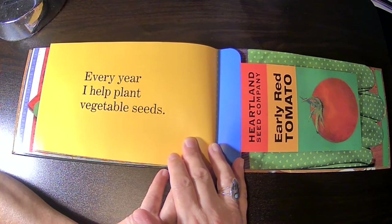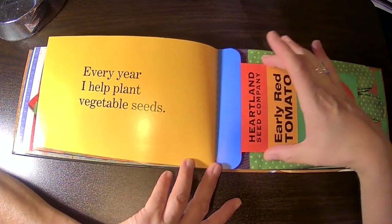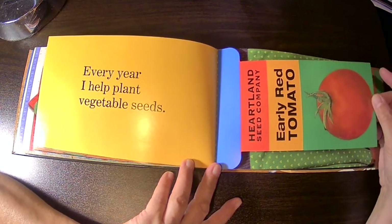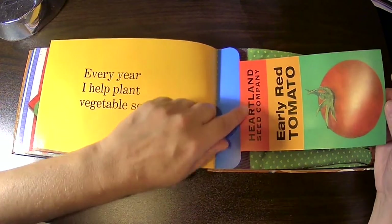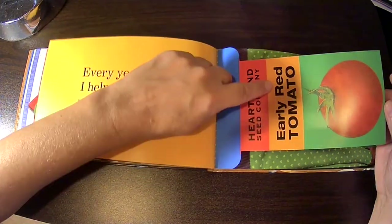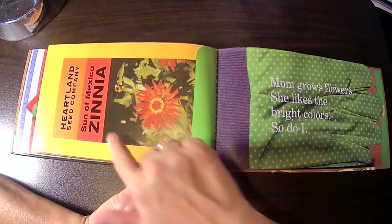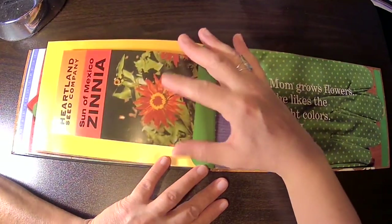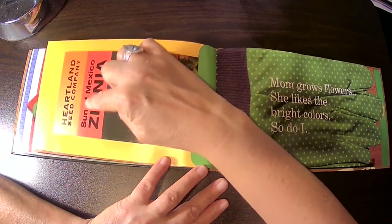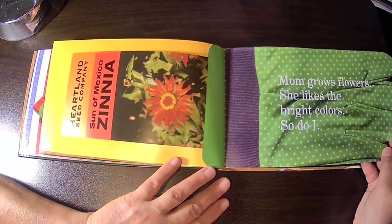Every year, I help plant vegetable seeds. Look at it — it's supposed to be a pack of tomato seeds. It says Heartland Seed Company, Early Red Tomatoes. And you flip it, and on the other side it looks like a pack of flower seeds called zinnias — Son of Mexico zinnia. And this is a gardening glove.